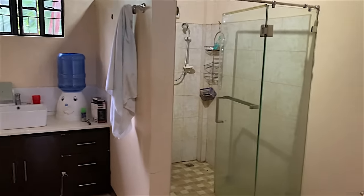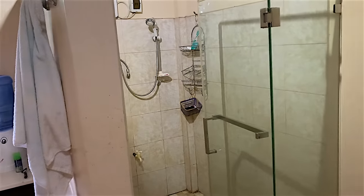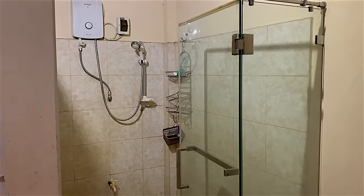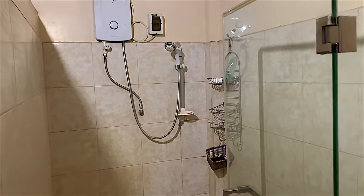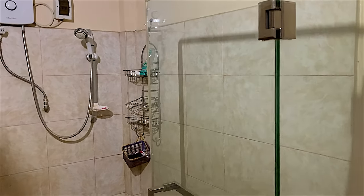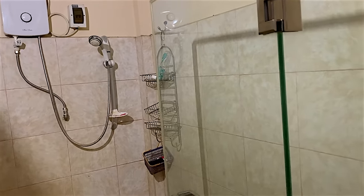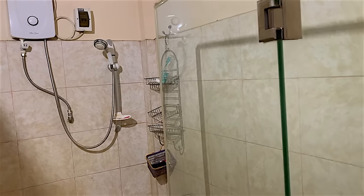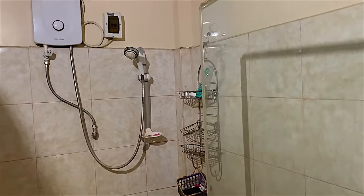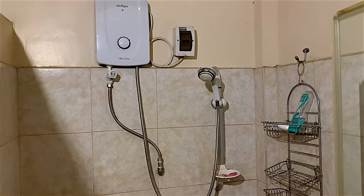I thought I'd show you the bathroom in this house, although it doesn't actually have a bath in it. As I explained, there's a pump outside with a water tower which supplies water into the house. There's a switch outside which you have to switch on in order for the pump to work - I'd prefer it if the switch was inside. When the switch is on, the pump should work automatically and pump water into the house as it's needed. It's not working properly at the minute so I've got to get that seen to.